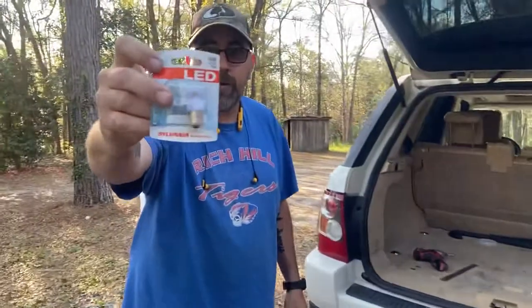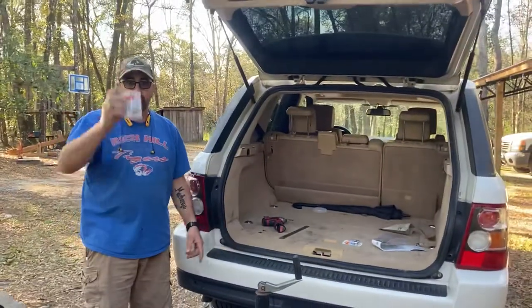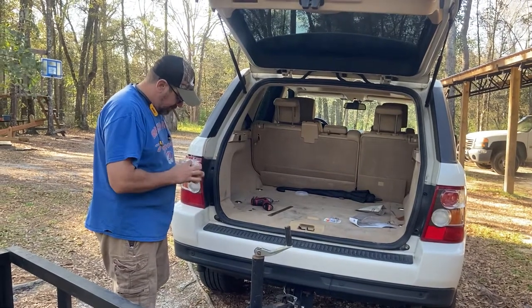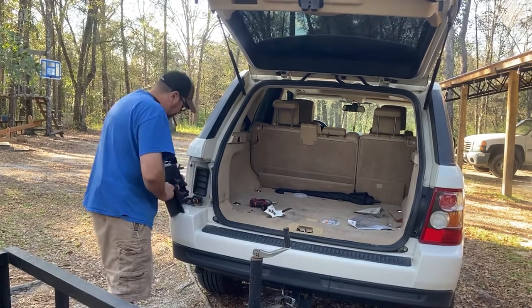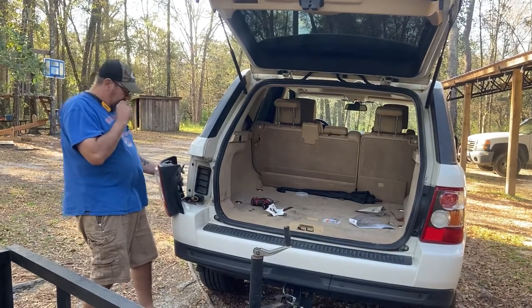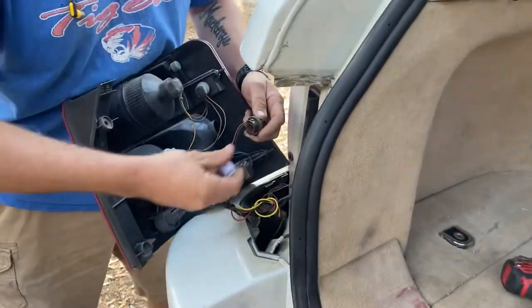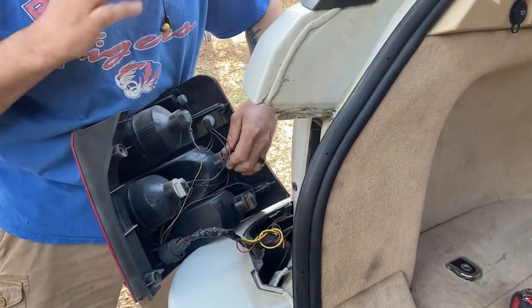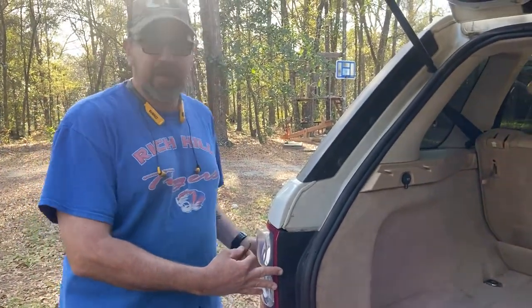This is the bulbs I bought. Bought them from Walmart — $15 for the bulbs. So I've got $20 in the wiring harness and $15 in the bulbs. Now I'll take the socket out — old bulb, new bulb. It probably helps if you put some dielectric grease on it to keep it from corroding, but for the video I'm just doing it like this.